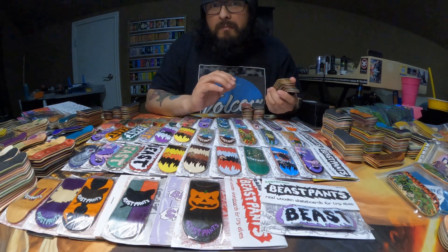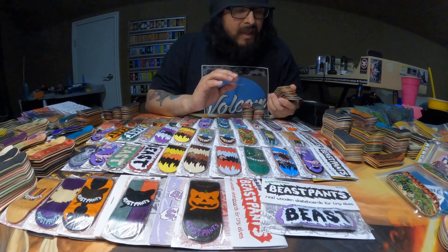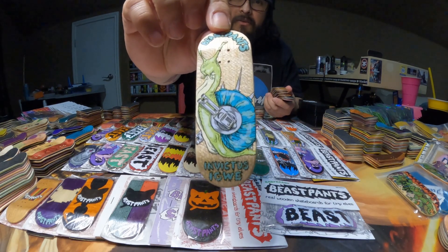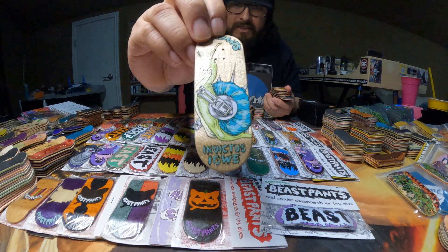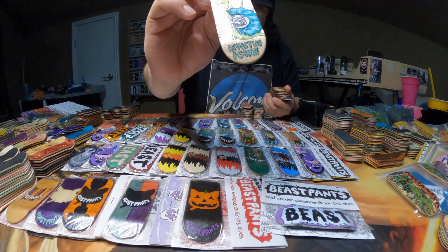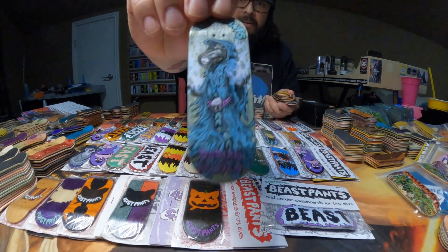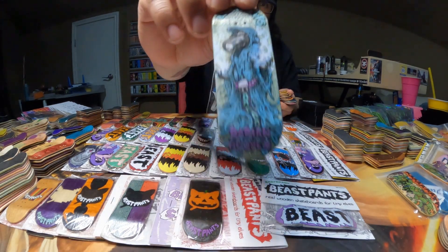Up next are some of the pro models that I've come across. We have this Invictus Igui one, which I really like — Invictus is a really, really cool person. Here's Darian Nguyen. Super cool.